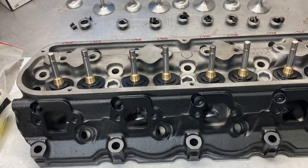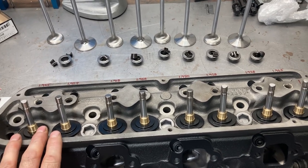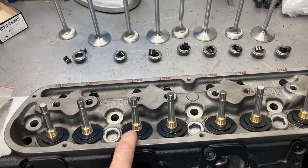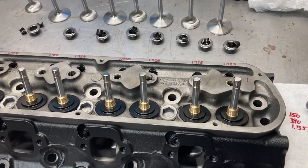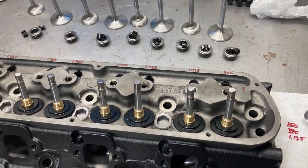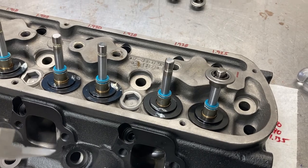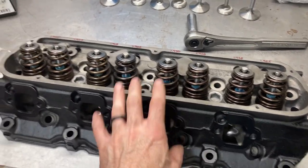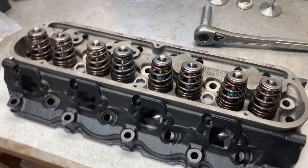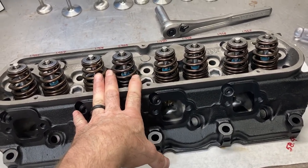Once all spring specifications are verified, we go through and adjust all the install heights. They were pretty much all the same except for one where I had to add a 15 thousandths shim. Valves are dropped out, valve seals are installed, valves are greased. One last check: retainer to valve seal clearance — we have about 700 thousandths. And here we are with one assembled cylinder head — that's a great looking combination right there.